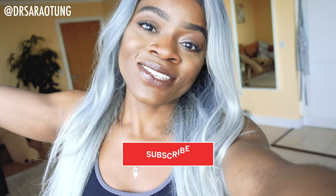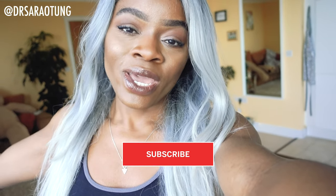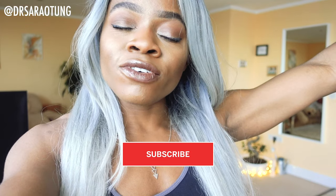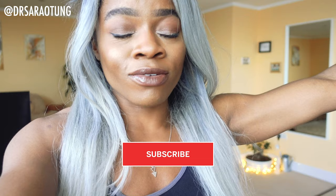Hey guys, welcome back to my channel. Thank you so much for clicking on another video. In today's workout, we're going to be doing calves and back. Well done for showing up for another day, showing up for yourself. I'm so proud of you.